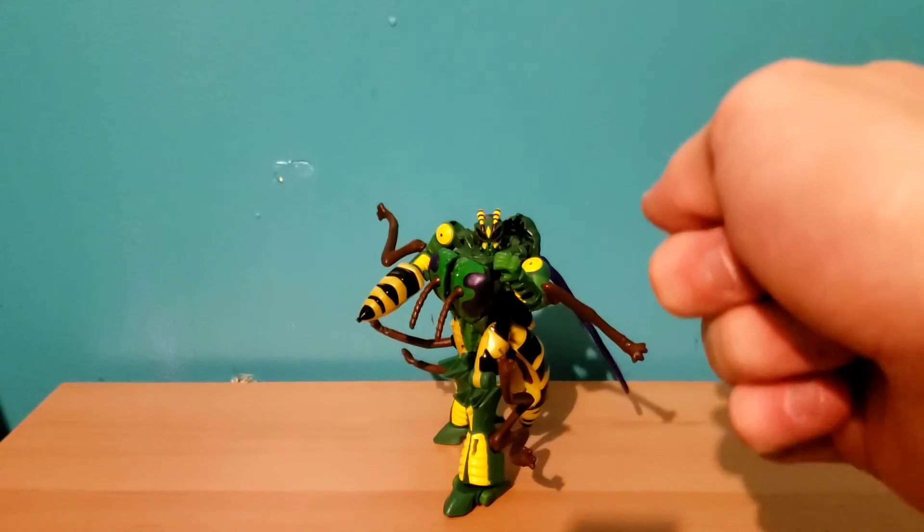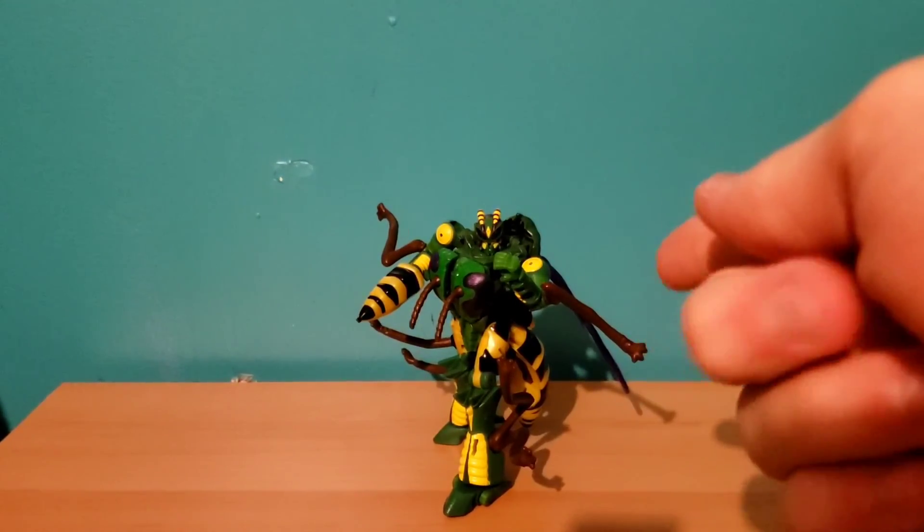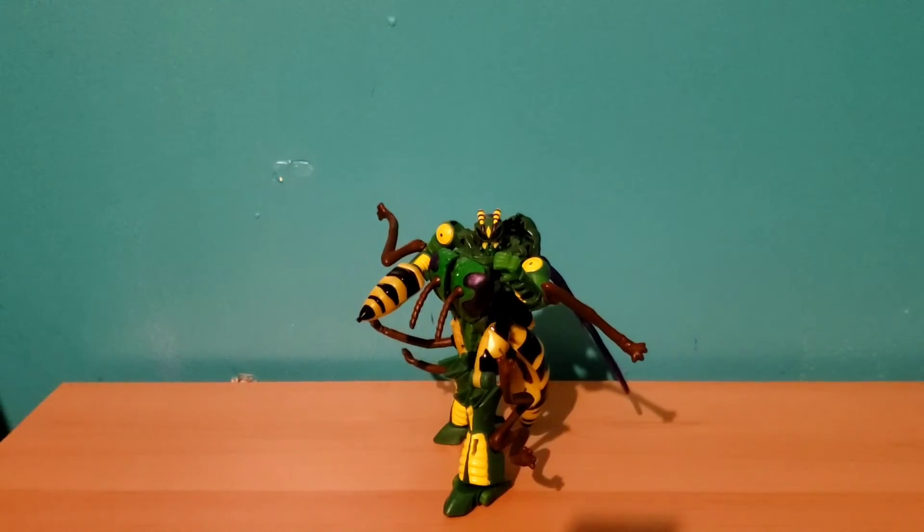Waspinator — cool figure. If you want him or you think he looks neat from this review, definitely pick him up while you can. I don't know if he's a figure who's going to spike up in price, but I think anything that ends up becoming retired eventually will kind of jump up in price. So definitely get him while he's still probably around $25 — ever since they raised the Transformers prices, it's one of the worst things. But yeah, very nice figure. Buy him if you want him.